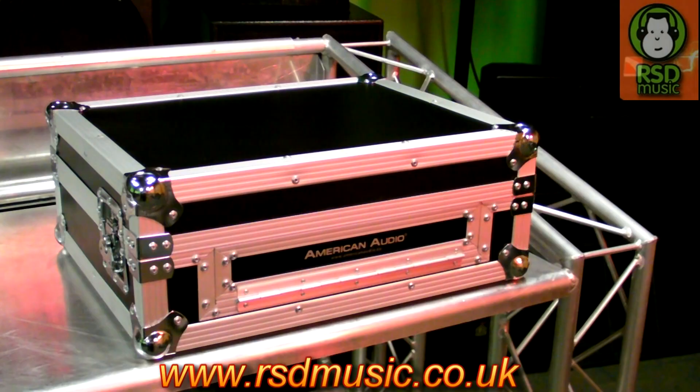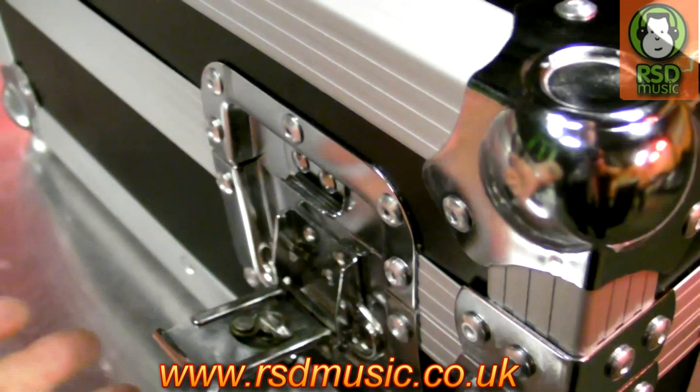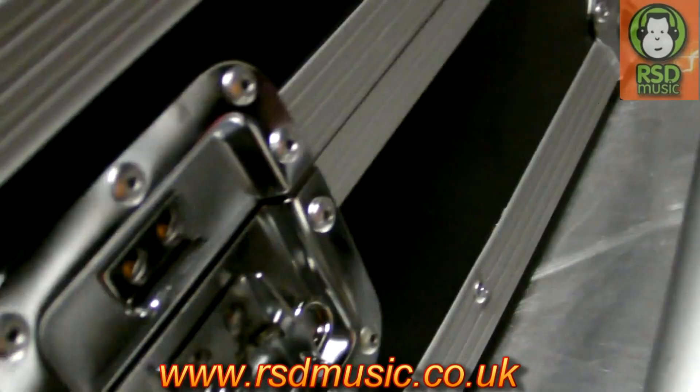Here is the flight case that no one seems to have at the moment — it's for the VMS4. If you are going to take it out on the road, obviously you're going to need something to protect it. My first impression is it is a real flight case, a professional standard one, and I'll show you some of the options you may have when using it. The first thing that caught my eye is the professional catches. They work very well — a lot of flight cases on the market are very stiff and not well machined, but these are the proper things.